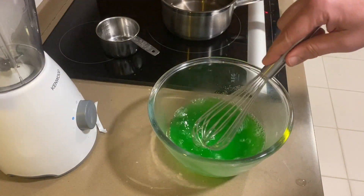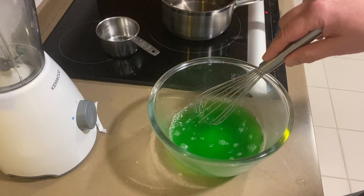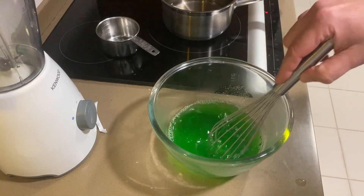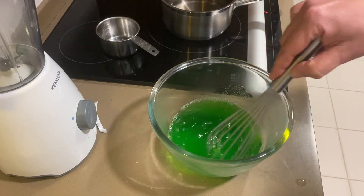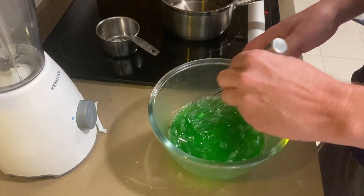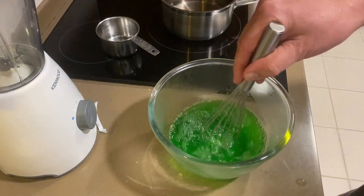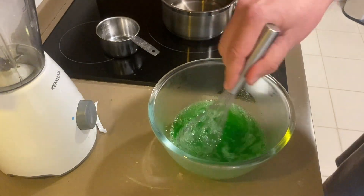Now my kids always give me a hard time when I say words that begin with 'wh' — I say it like an H sound, like 'whisk' or 'whiskey.' They always laugh, they get a big kick out of it the way I say that. So yeah, I'm going to just use this whisk to whisk this around in here to mix this jello up. You want it all dissolved.